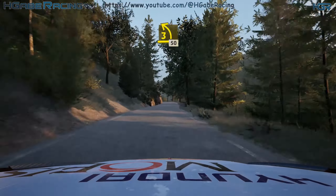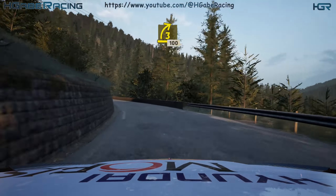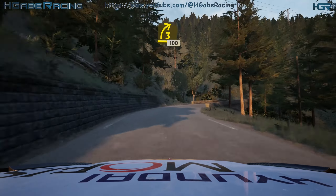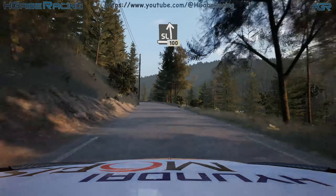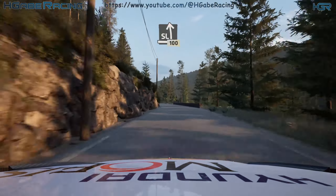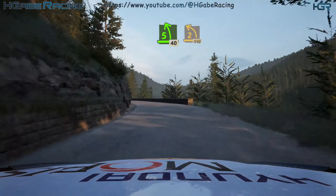Lead 3 left. Keep it, 50. Take it right, half long. 100. Slight left, 100. 5 left, half long, 40. 2 left, sharp, 110.